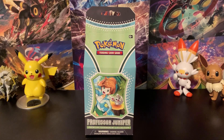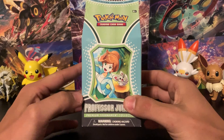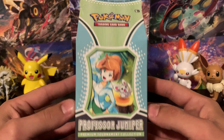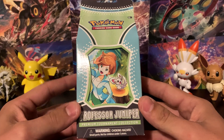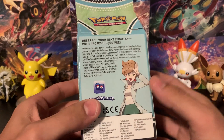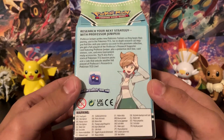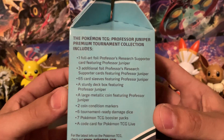What's up, you guys — Jedi Master Josh here, and today we are opening the brand new Professor Juniper Premium Tournament Collection Box. It's quite a mouthful, but this is an awesome little box. This is basically a recreation of the Marnie box that was released about a year or two ago, and these boxes usually come with seven packs and a couple of other little goodies.